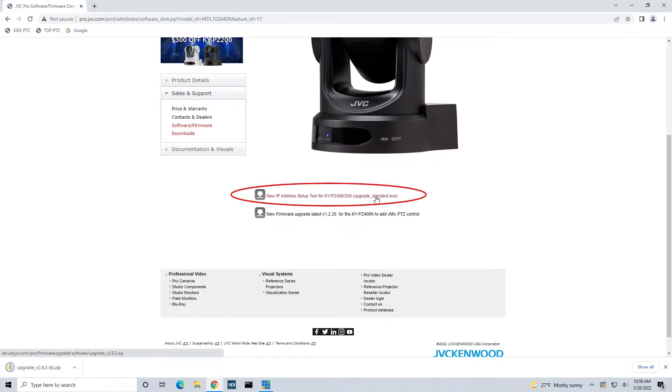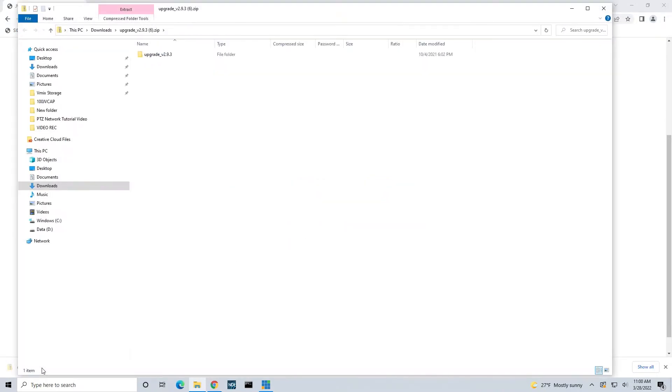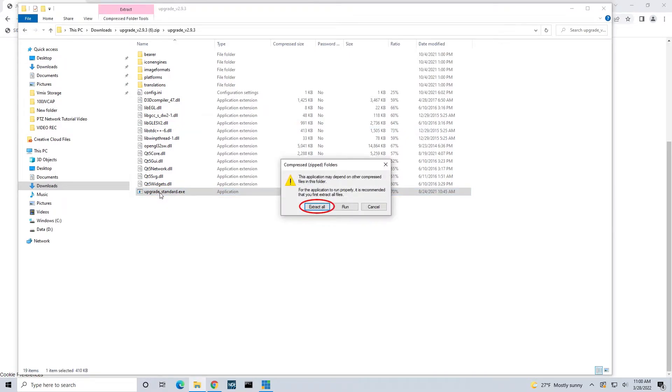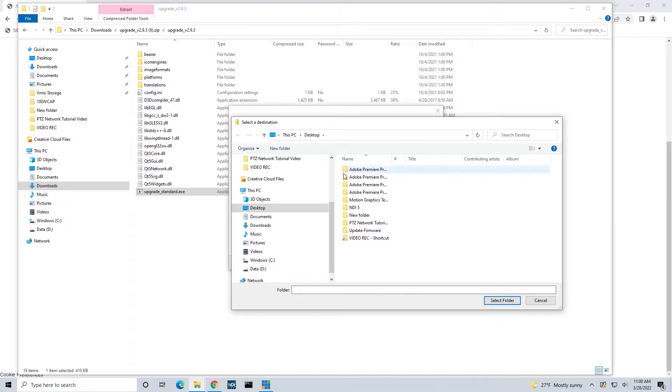Once your computer is finished downloading the zip file, unzip and extract the file. Save them onto a local folder such as your Documents or Downloads folder, or you can create a new folder to store your firmware.